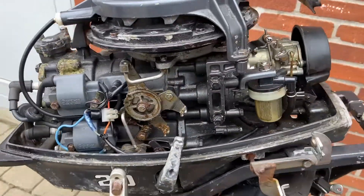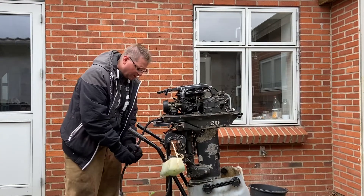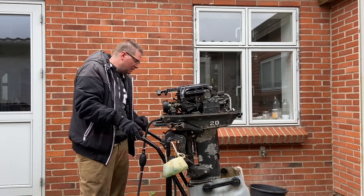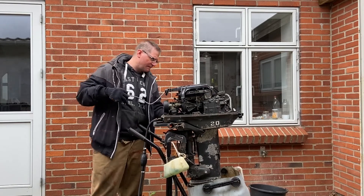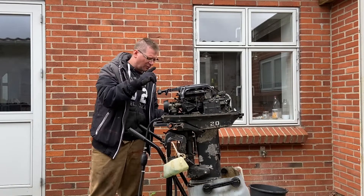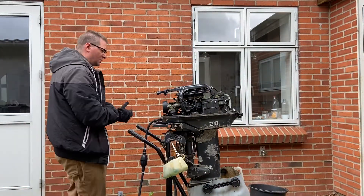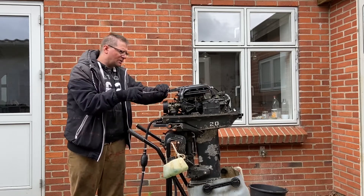I just hooked it up with some gasoline. I hope it is correct that it should start up — let's see here. I think I need to do something with the gear because it's loose. Okay, let's try again — I just put a clamp on the gear so it will not go down when I try to pull this one.